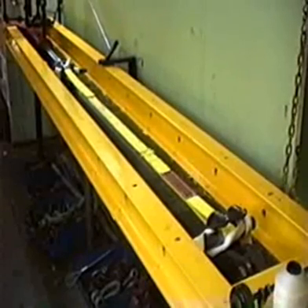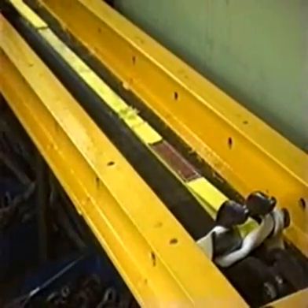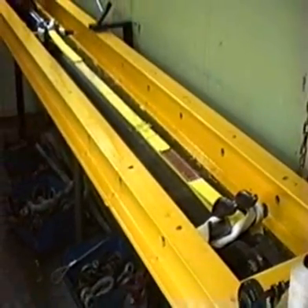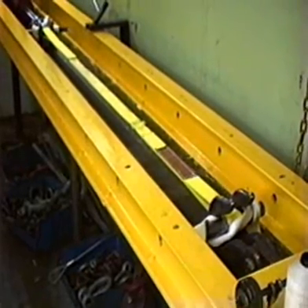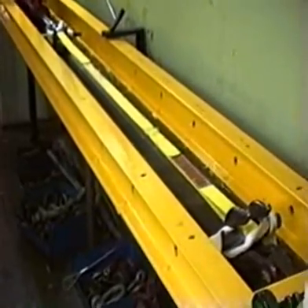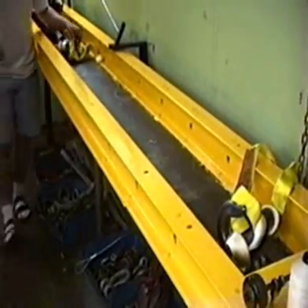1,000... 2,000 — really starting to stretch the values out... 3,000... 4,000... 5,000... 6,000... 7,000 pounds — and we got a break! Good thing that we tethered those pins down.